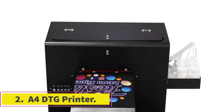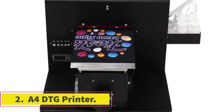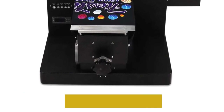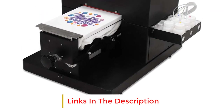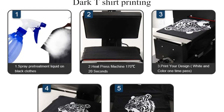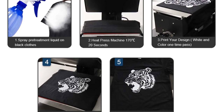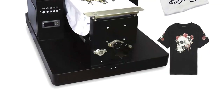Number 2: A4 DTG printer. This printer is also from HRM. It has the same price as the above printer but is mostly suitable for printing on light fabrics only. It uses 100ml of ink to print 90 A4-size images and can print a t-shirt in 5 minutes. The printer should always be connected to the computer, otherwise it will not print. It comes with free AcroRip 9.0 software as well.